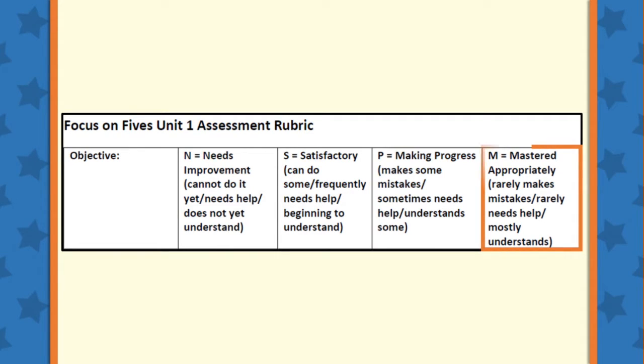The final category is M, or Mastered Appropriately. This means that the student rarely makes mistakes, rarely needs help, and mostly understands the concept.